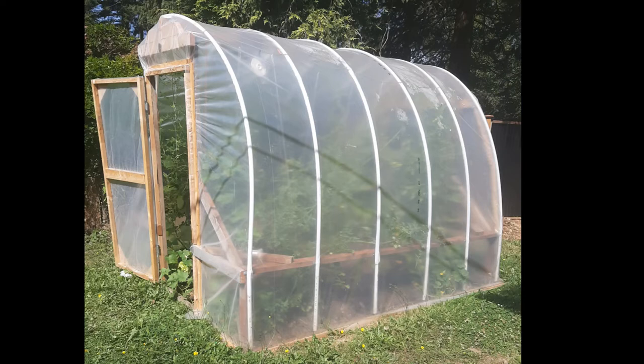This is Babber from Babber's Big Ideas, and today we're going to learn how to build a hoop house out of repurposed wood.